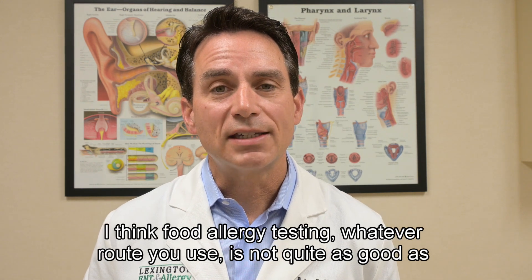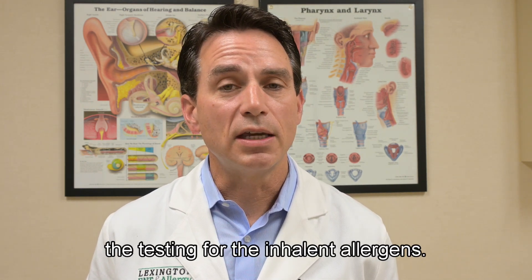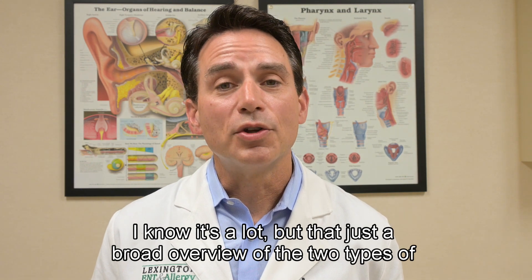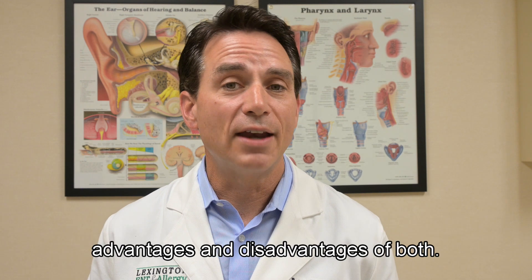Food allergy testing, whatever route you use, is not quite as accurate as testing for inhalant allergens. That's a broad overview of both skin testing and blood testing — the two types of allergy testing that can be done — and the advantages and disadvantages of both. Thank you.